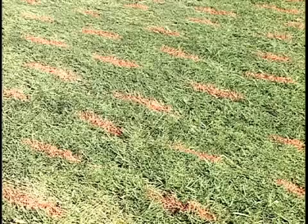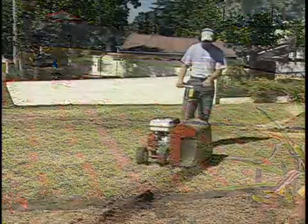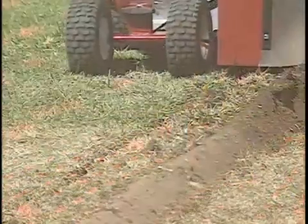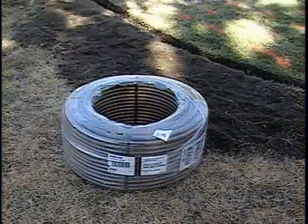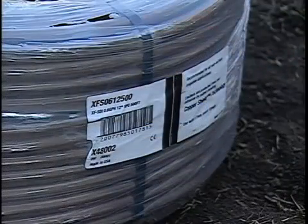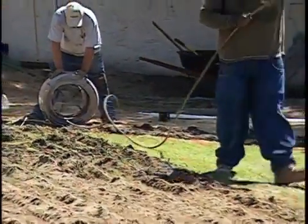Lateral row spacing for this zone is 12 inches. Next, the trencher is fitted with a 1 inch wide blade and trenching begins for the lateral lines. This installation is using XFS subsurface drip line with an emitter flow rate of 0.6 gallons per hour and emitter spacing of 12 inches. While trenching continues, the drip line is also being installed.